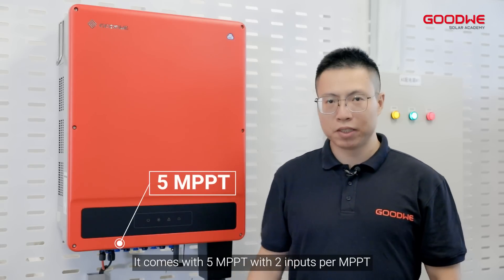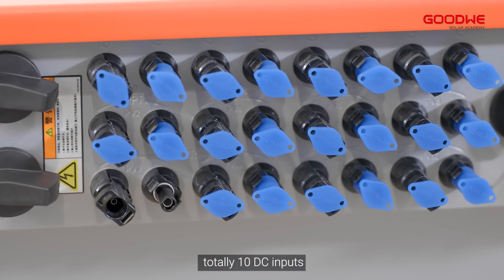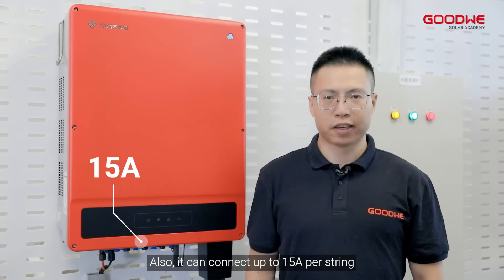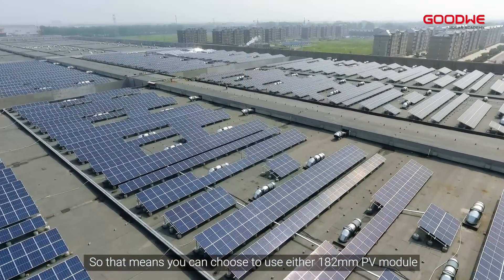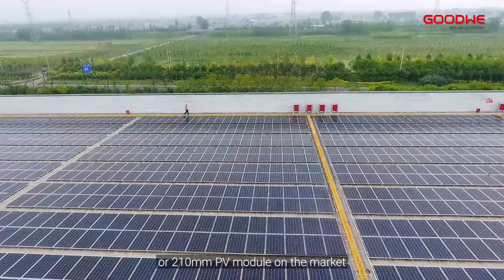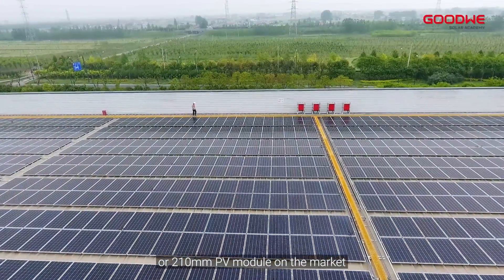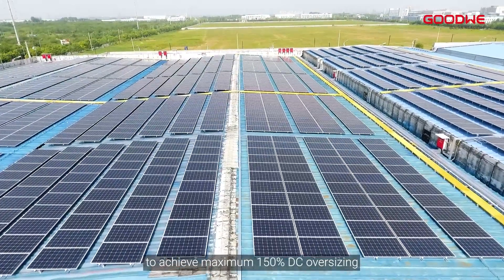It comes with 5 MPPT with 2 inputs per MPPT, totally 10 DC inputs. Also, it can connect up to 15A per string. So that means you can choose to use either 182mm PV modules or 210mm PV modules on the market to achieve maximum 150% DC oversizing.